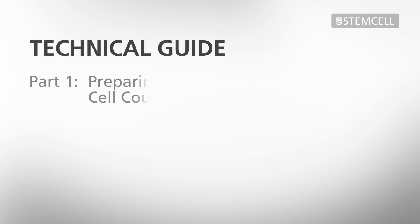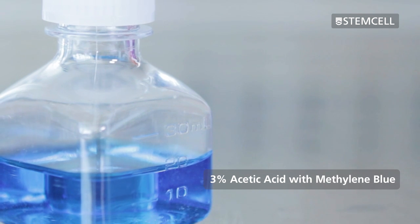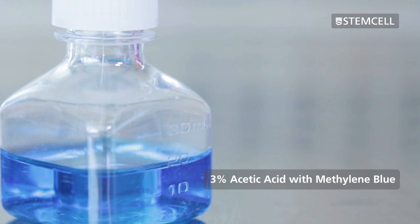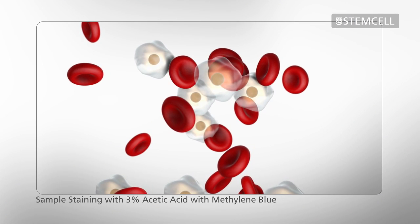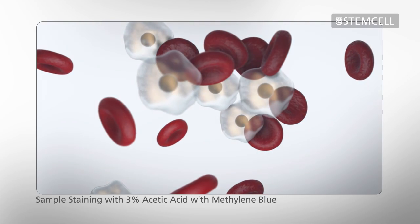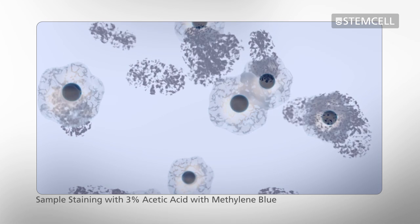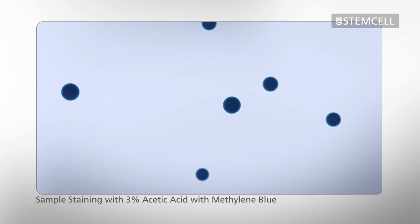First, we will demonstrate how to prepare samples for a total nucleated cell count. 3% acetic acid with methylene blue is used to identify nucleated cells. The acetic acid lyses the cellular membranes to expose the nuclei, which are then stained with methylene blue and can be easily identified under the microscope. Because mature red blood cells do not have nuclei, they are excluded from this count.